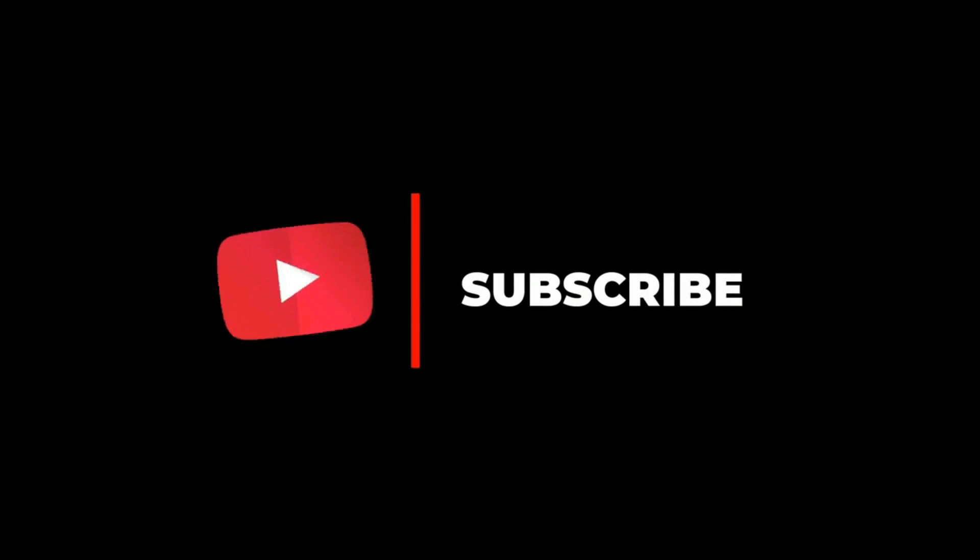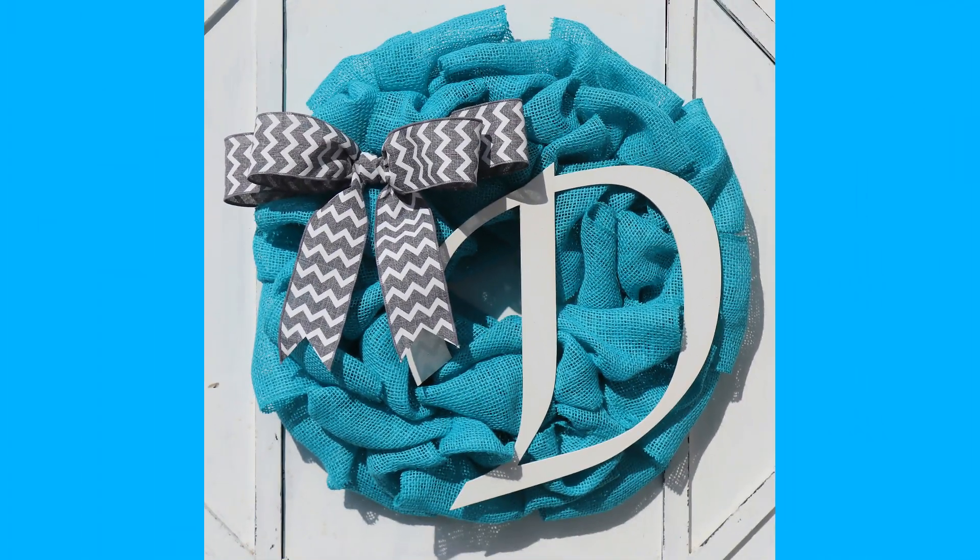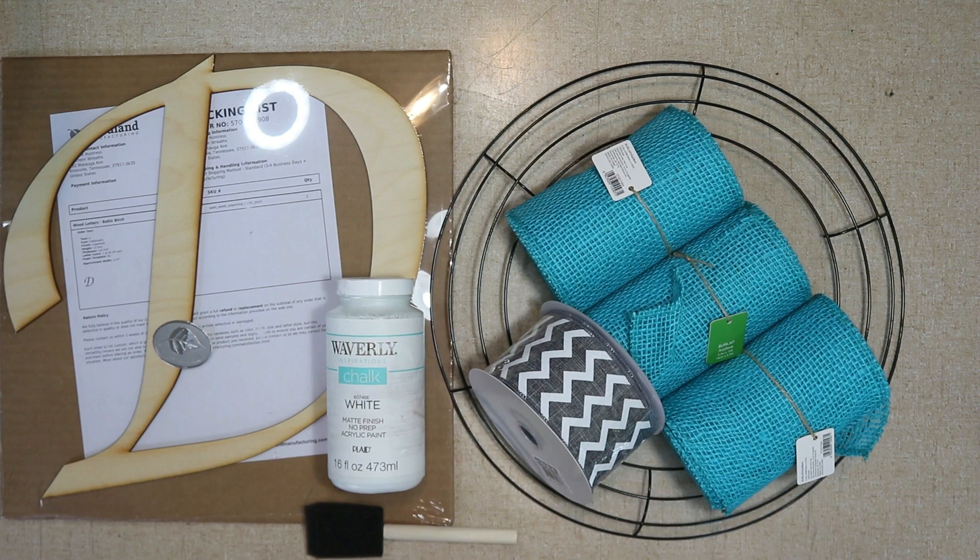Hello everyone, welcome to Southern Wreaths. If you haven't yet, please subscribe to my channel. Today I'm going to show you how I made this really pretty teal burlap wreath. These are the supplies I used to make this wreath.